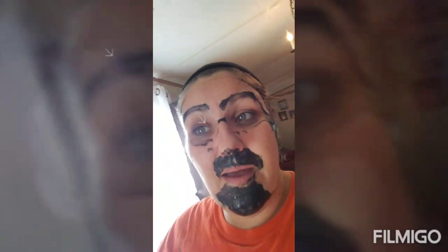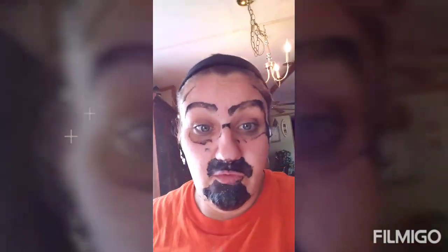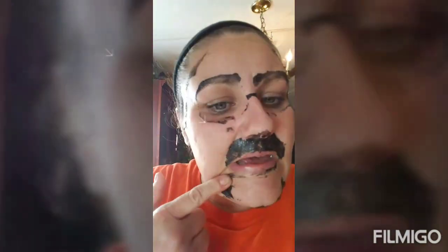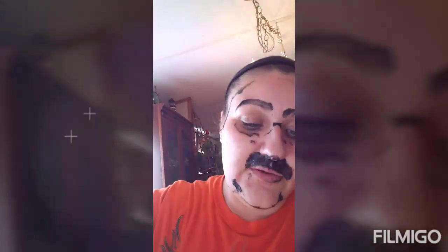Okay guys, I'm gonna end this video here because I have a mess on my face and it's hurting really bad. I'm gonna go wash the rest of this off. I don't recommend this to anybody - it hurts to take off and my skin is red. Don't forget to like this video and subscribe to my channel. I'm sorry I haven't posted in a while but I'll have more videos soon - we're actually gonna make slime tonight. Don't forget to like and subscribe, catch you guys later, bye!